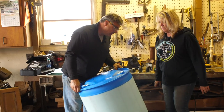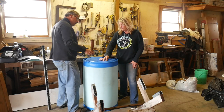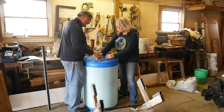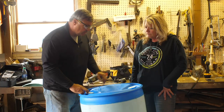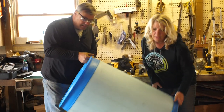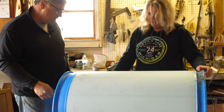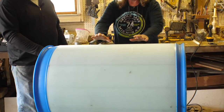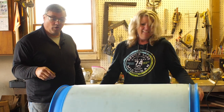Where did we find this barrel? You can find them on Craigslist — that's the best place — or something like that, or a local chemical company. We rinsed it out, so we're good. This is the same barrel we used for the raised bed, so they're handy. Now you can see how easy that is as far as rolling and turning your compost.